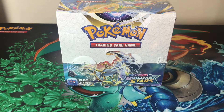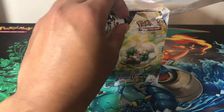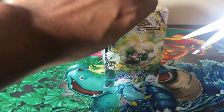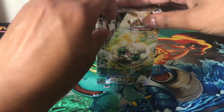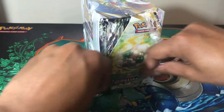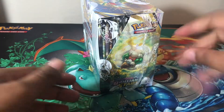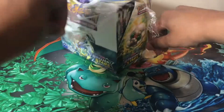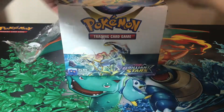Hey guys, welcome back to the channel! Today I have the Brilliant Stars booster box. I'm going to try to make this a quick video. I picked it up from my local game store. As you can see, the wrapping is coming off, and they say that's what means it's real, not a fake box. This comes with 36 packs of Brilliant Stars.